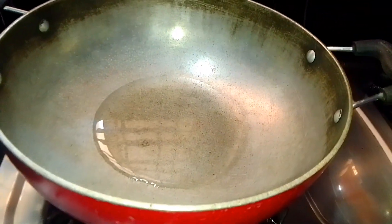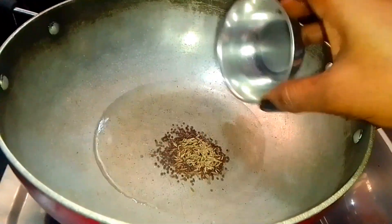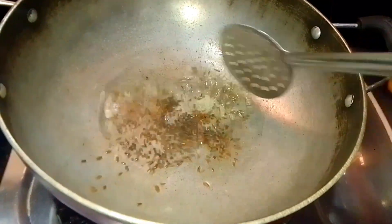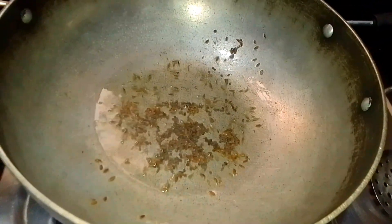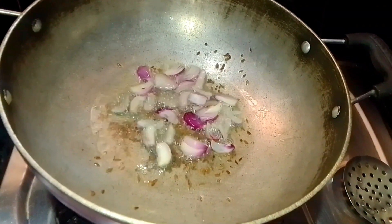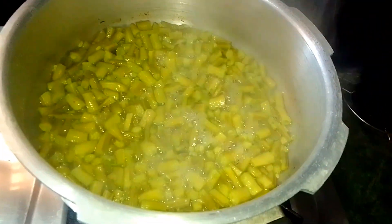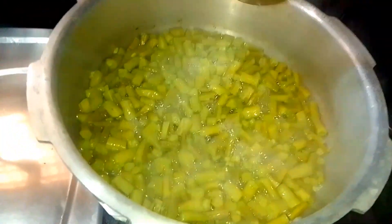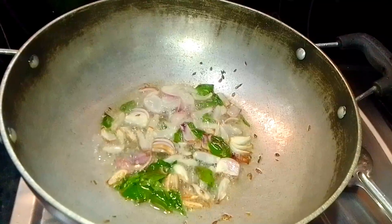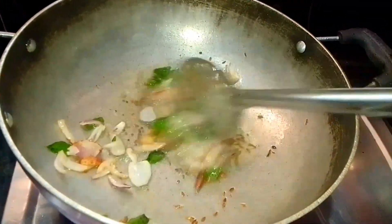Now let's put a pan and add 3 tbsp of oil. Let's fry this oil and fry 1 onion. We will add onion and add a little onion. We will add 60% of the onion. Now, we will fry it until a light brownish color.